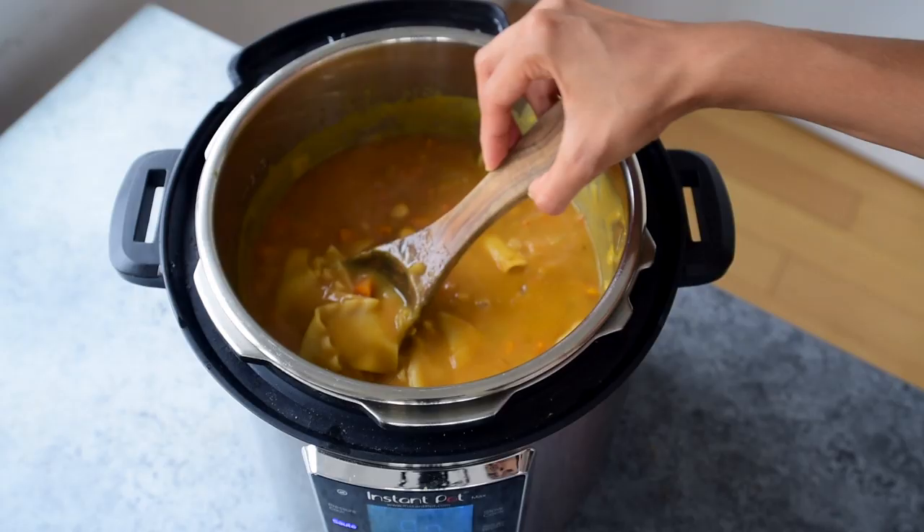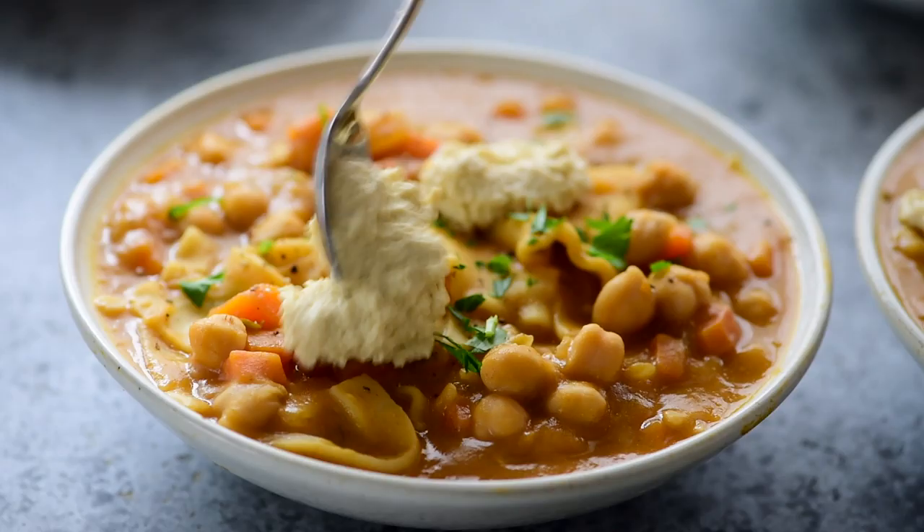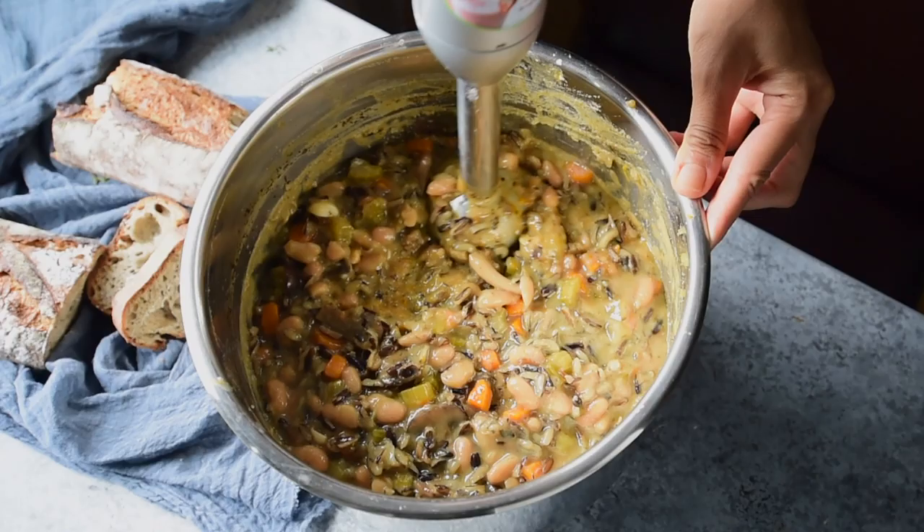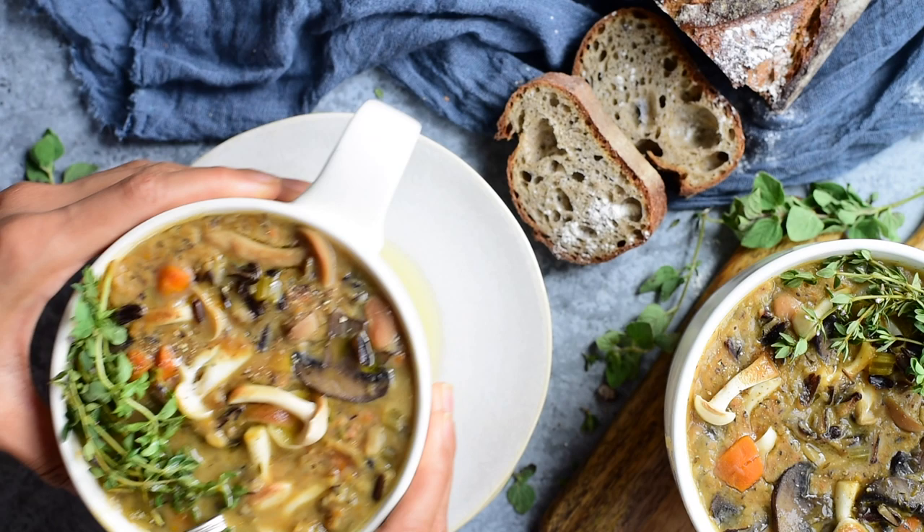Today we're making some cozy vegan soup recipes in the Instant Pot. First, a pumpkin lasagna soup that combines everything you love about fall flavors and everything you love about lasagna into one soup, and then a creamy wild rice mushroom soup that's hearty, protein-packed, and wholesome. Plus, I'll be sharing my number one tip for getting the most depth of flavor in all of your soups without adding any extra calories. So let's get started.